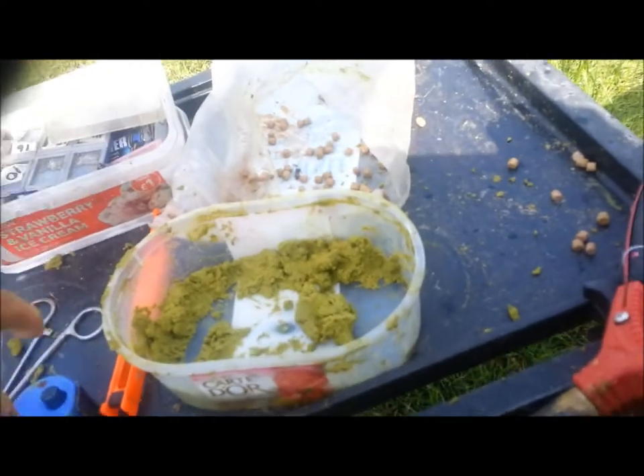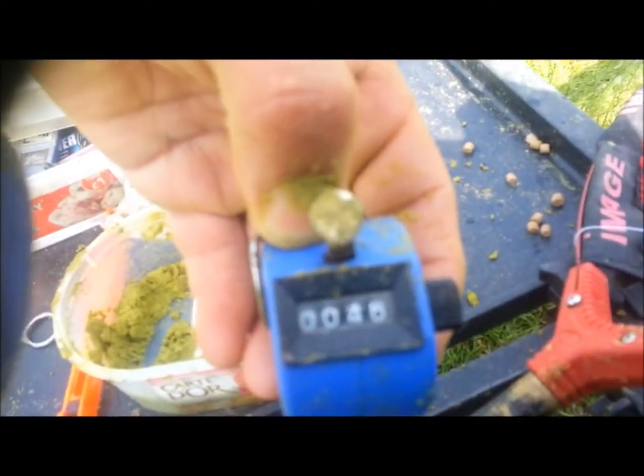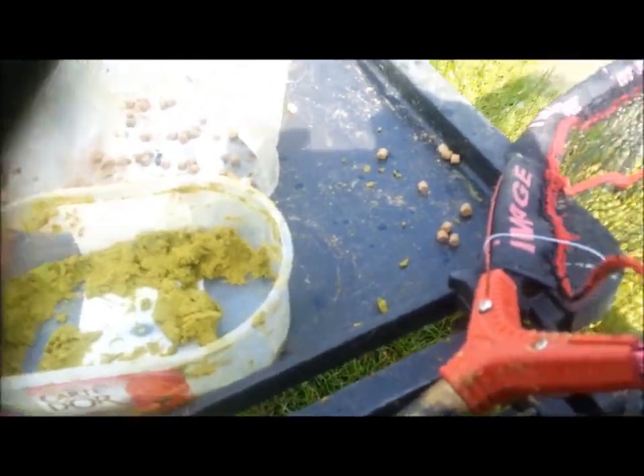I've caught, since 7:22, 46 carp and it's only been 4 hours. I'm going to get a lot of fish. If I've got fish like this on Sunday in a match against everyone else, I'm on to a winner.